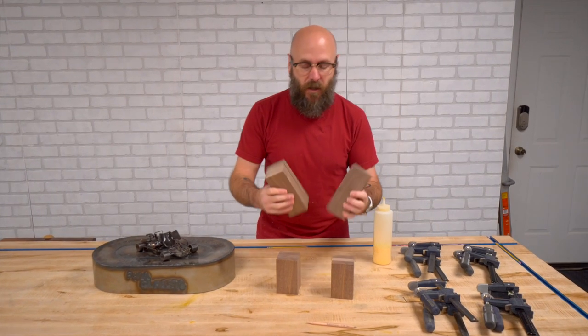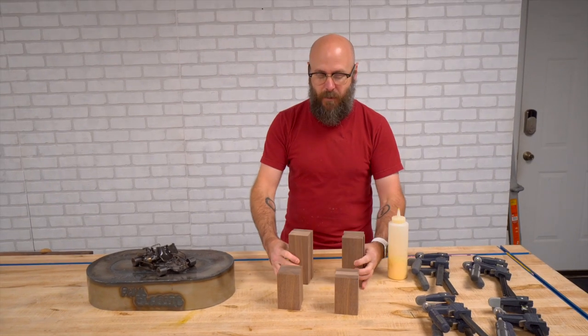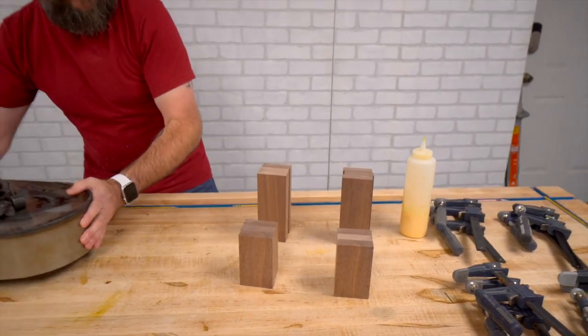We now have the pieces for the posts all cut up. It's time to glue them up. Dan came up with the cool idea of making the back post a little bit taller than the front, so this could sit at an angle, which I thought was a great idea.